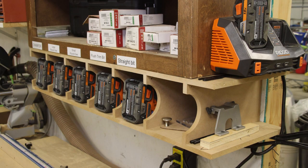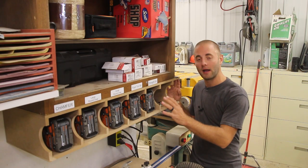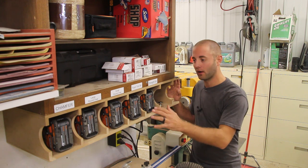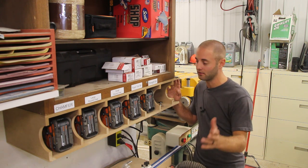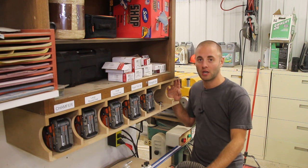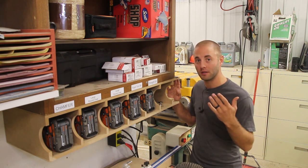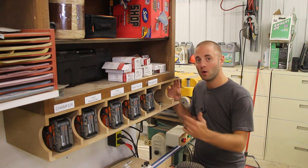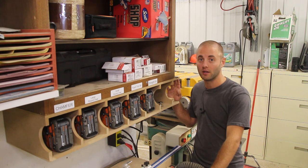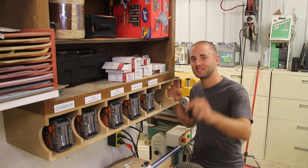Let me know below if you have any questions, comments, or concerns — I'd be happy to provide some feedback. I know I have five routers and they are expensive. You may be thinking, man alive, you've got it nice. I do have it nice, but shop time is valuable to me. It comes and goes, and when I'm in the shop I need to be as efficient as possible, and this setup is going to allow me to do that when working with trim routers and avoiding changing bits. I'm Andy Glass with Workshop Addict — thanks for watching, I'll see you next time.